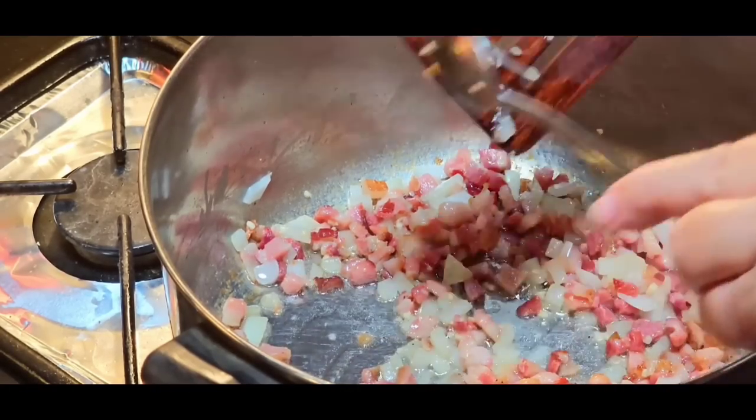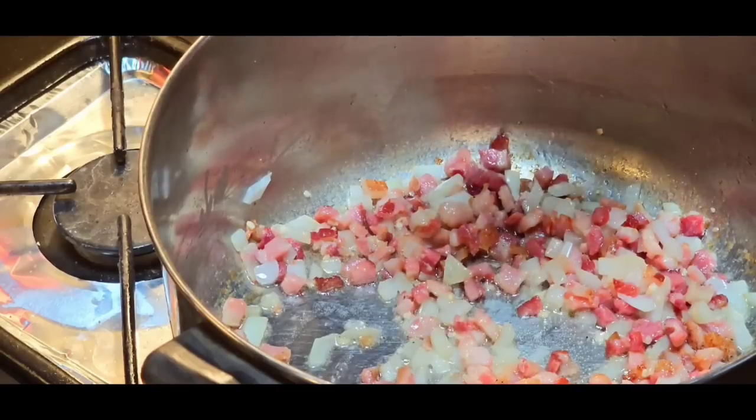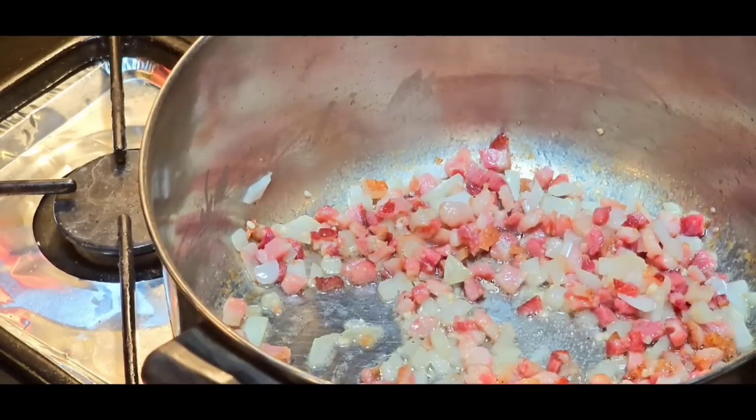Y'all know me by now — if I had forgot to put my garlic in here, somebody would comment and say, 'Ms. Lori, I cannot believe you didn't put garlic in that.' And that's the truth.